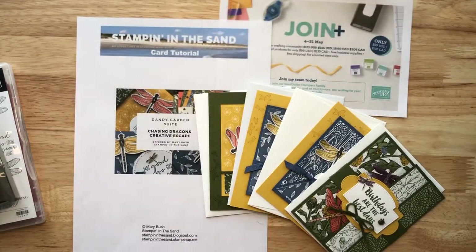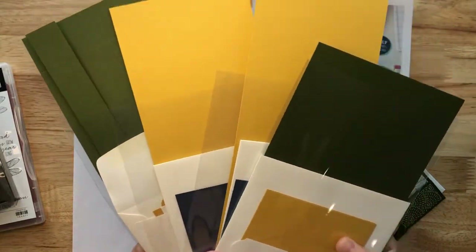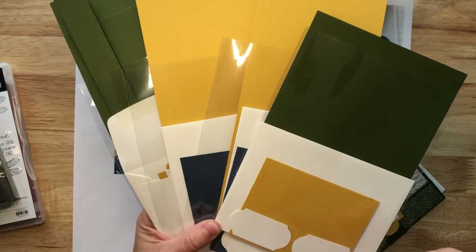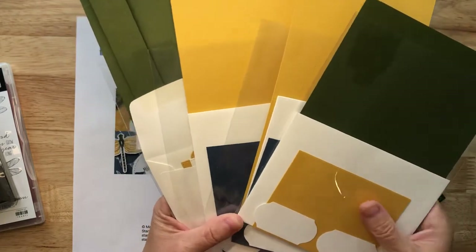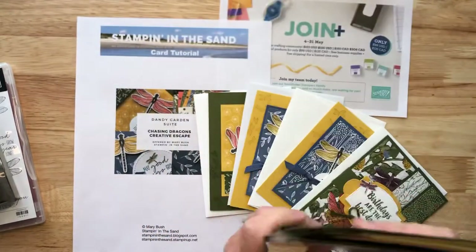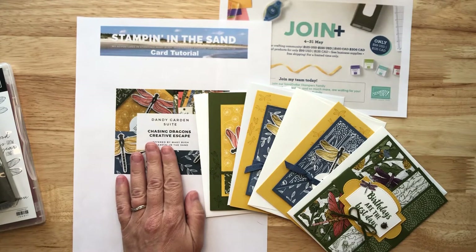So what's included in the class? The class is going to include all of the pre-cut, pre-die-cut cardstock for creating eight cards. You'll have four unique designs, and you'll create two of each. It also includes two envelopes for each of the different card designs, so a total of eight envelopes. All of the pre-punched or pre-die-cut pieces you'll need for creating your cards, as well as a step-by-step PDF containing all the cutting, scoring, and assembly directions for creating your four cards.